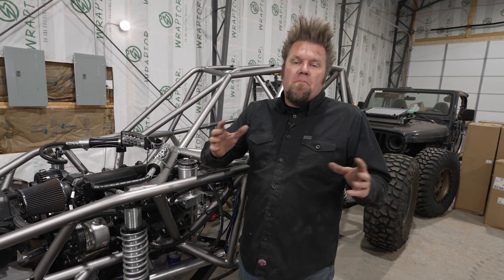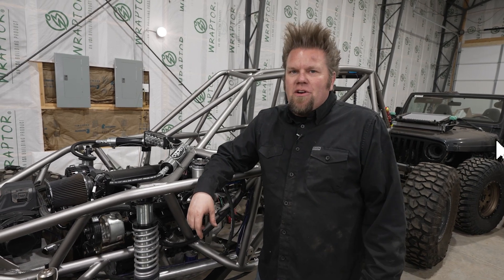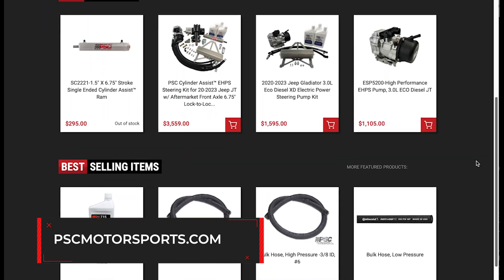And that's it. Those are the main components that make up a PSC Motorsports full hydraulic steering system. For information on PSC Motorsports components, head on over to PSCMotorsports.com.